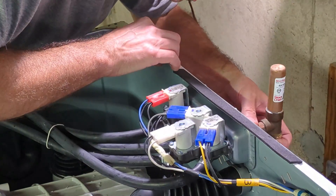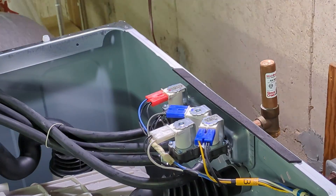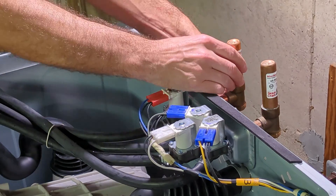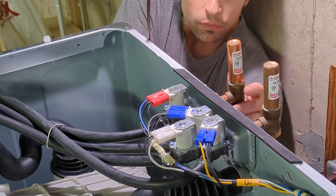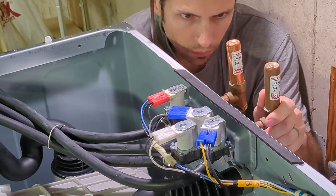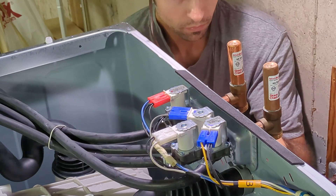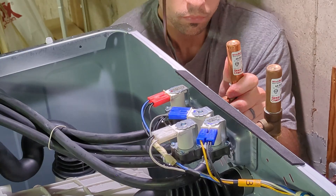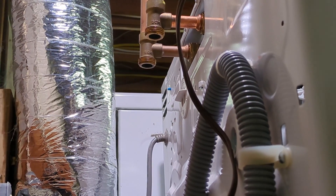I'll put these back on, and next I'll reconnect the hot and cold water hoses.